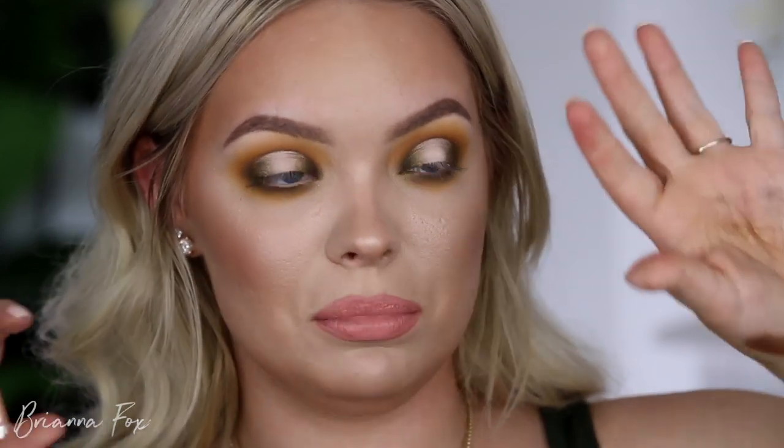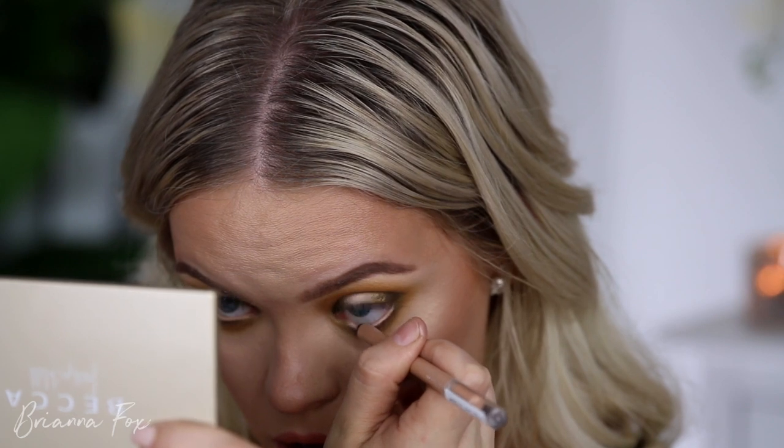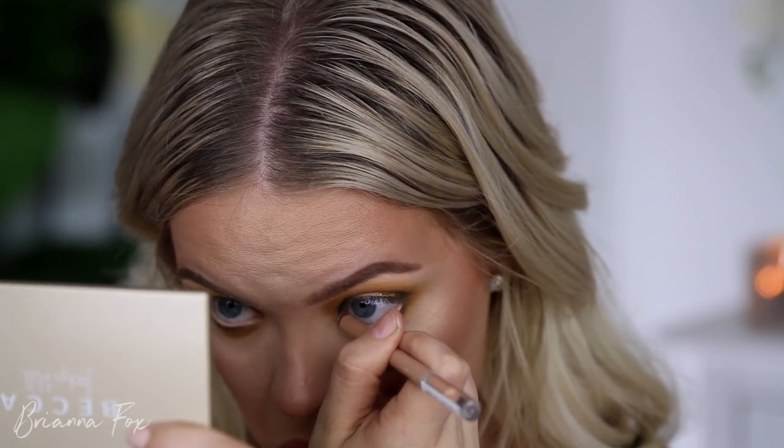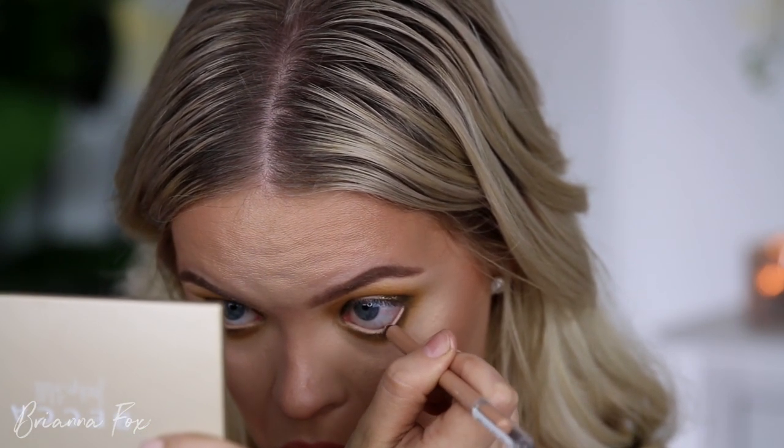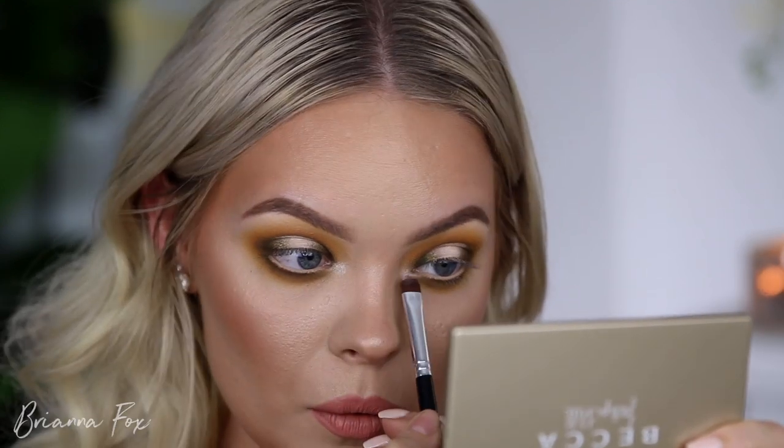In my waterline I'm using the Rimmel Nude Scandalized liner. If you have super watery eyes like me, putting anything in your waterline can be terrifying because it can ruin your whole eye look. What I find helps is to put my chin down almost touching my chest, look up into my mirror, and block out the light — if you look into the light it's ten times worse. Also don't be afraid to blink when you need to.